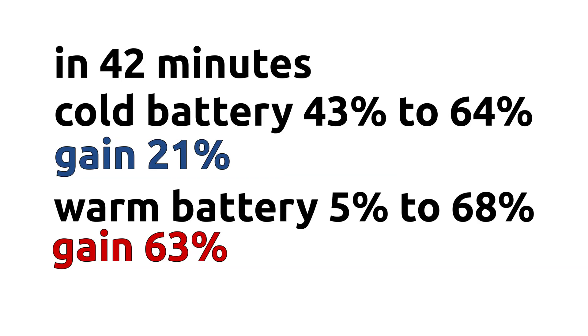Within the same time — 42 minutes — I charged from 5% state of charge up to 68%. So with the cold battery, from 43% to 64% took 42 minutes, and with the warm battery pack, from 5% to 68% also took 42 minutes. The mean battery temperature is a very big factor of charging speed. If the battery is cold it takes ages; if it's warm, charging is very quick.